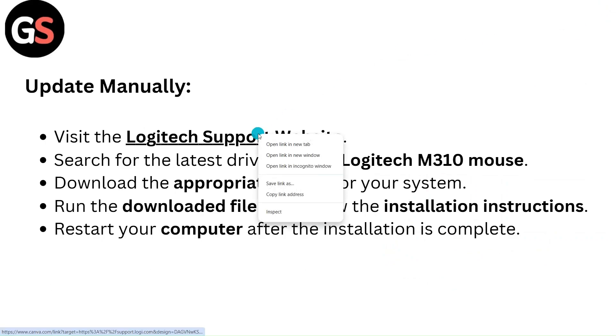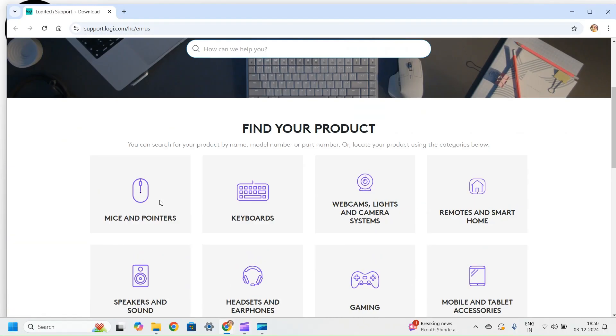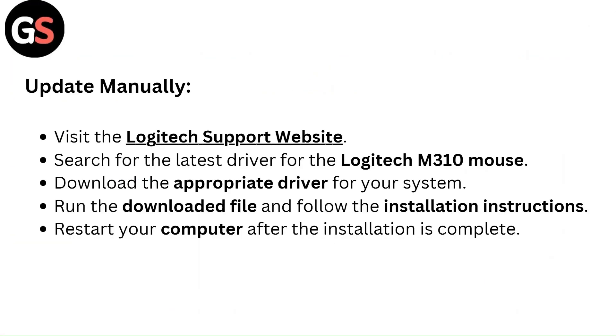To update manually, visit the Logitech support website and search for the latest driver for the Logitech M310 mouse. Download the appropriate driver for your system. Run the downloaded file and follow the installation instructions. Restart your computer after the installation is complete.